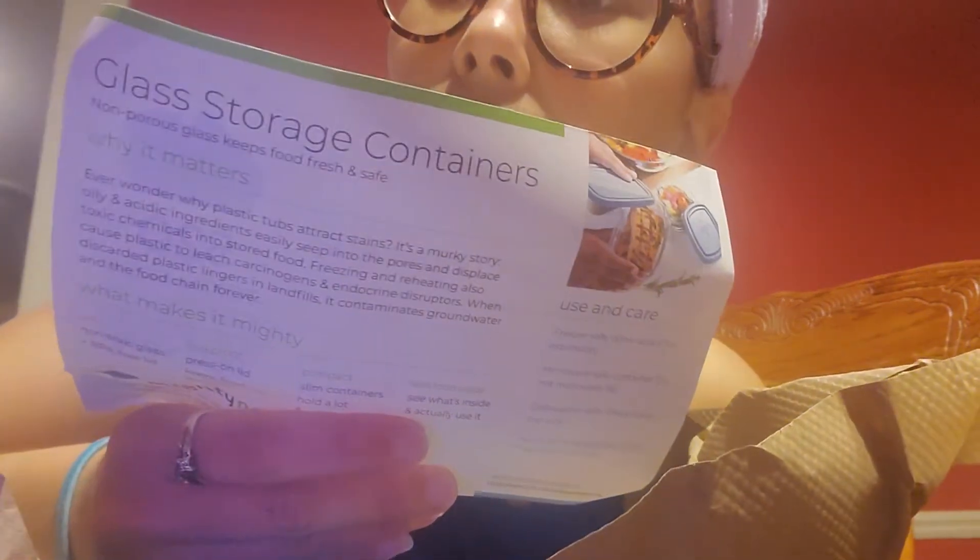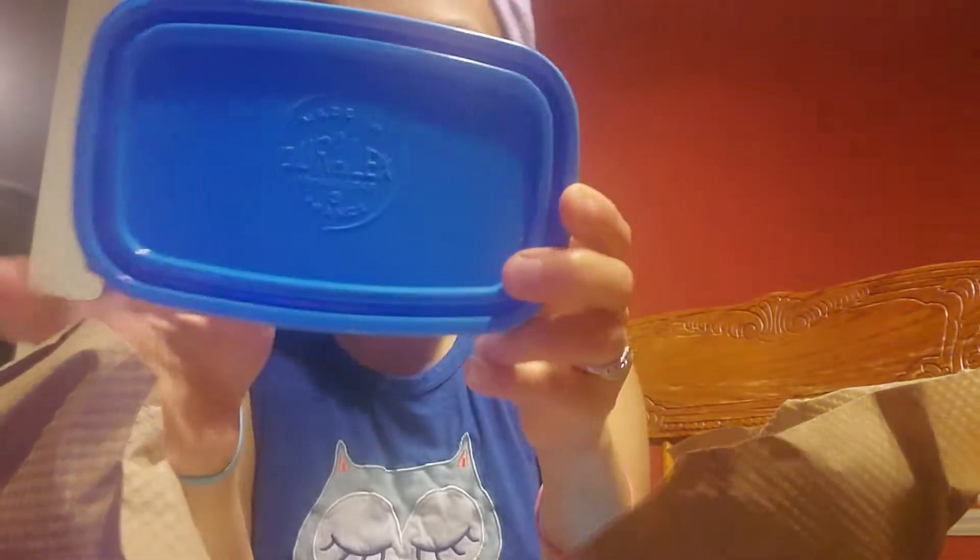Okay so this time I'm excited — it's small but it's nice. Glass storage containers is what I got this time. I'm pretty impressed with this one. It's about this size and it's glass.